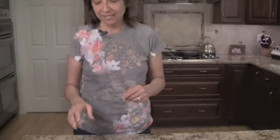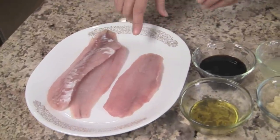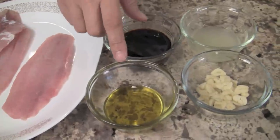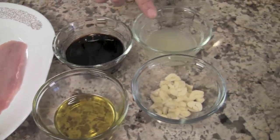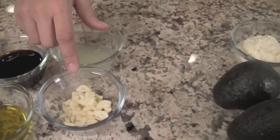Let's go over our ingredients. We're going to need some red snapper — you can also use cod or halibut, depending on what you like. We'll need some soy sauce, some olive oil, some fresh lime juice, and some sliced up fresh garlic.